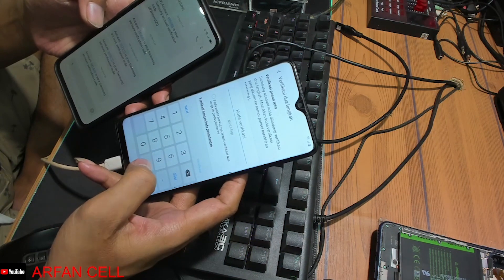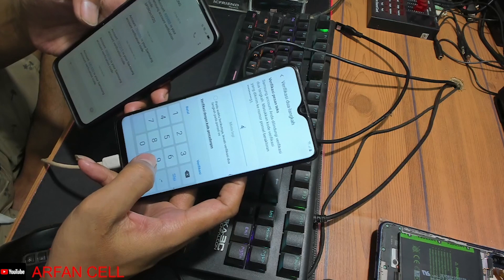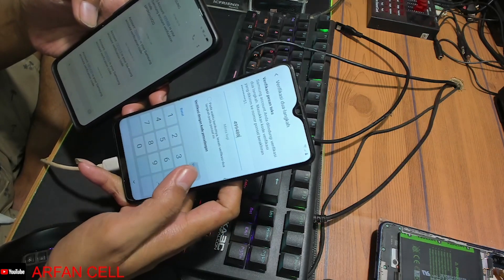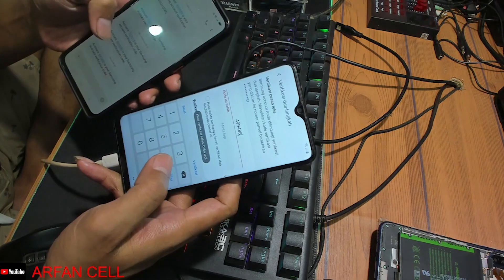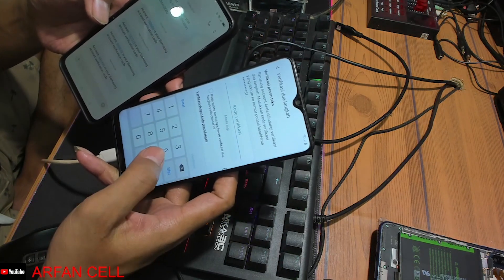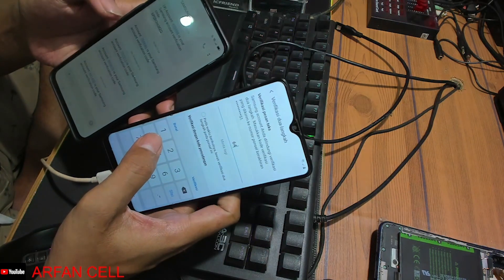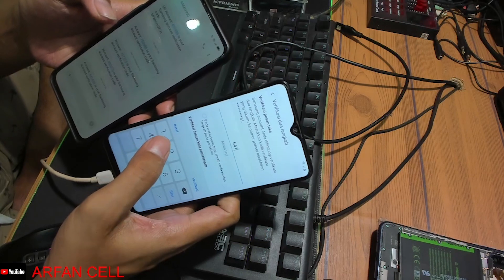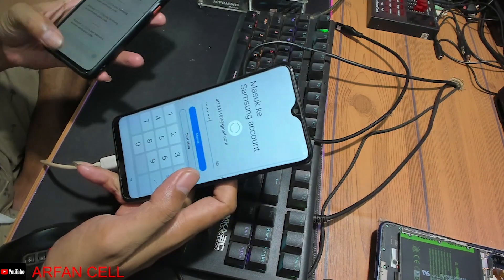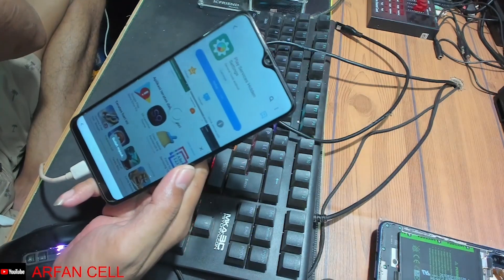Handphone-nya saya jadi kode verifikasinya melalui SMS temen-temen, tinggal kita masukkan kodenya. Ini kodenya yang atas: 9, 4, 9, 9, 9, 8, 8, 8. Tinggal kita verifikasi temen-temen ya, berarti yang bawah: 6, 4, 6, 4, 1, 4, 3, 0. Verifikasi temen-temen ya, ini sudah bisa masuk, terverifikasi akunnya.